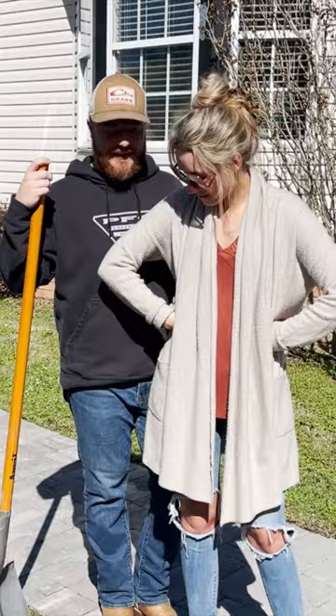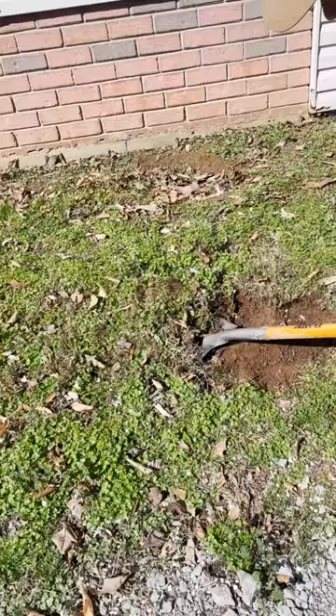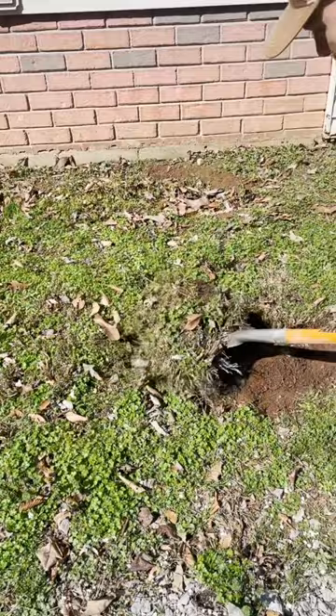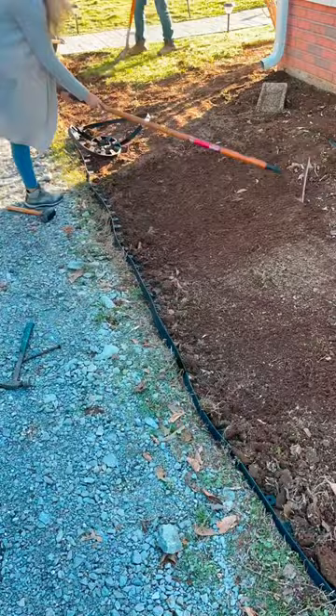Here's what our flower beds looked like when we first moved in, and here's what they look like now. We dug up all those hostas and threw them away — yes, I have regrets — but basically all we did was go in with a shovel, take off the top layer of soil, put this edging down from Home Depot, and then lay down weed barrier. Ten out of ten would recommend this. Do not skip it. Weeds are crazy.